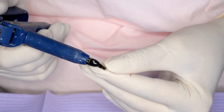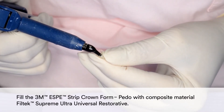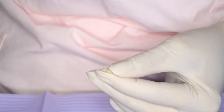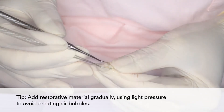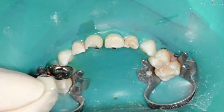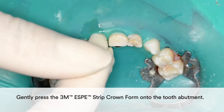Then fill the 3M Strip Crown form with composite material — Filtek Supreme Ultra Universal Restorative. In order to avoid creating air bubbles, add the restorative material gradually using light pressure. Gently press the 3M Strip Crown form onto the tooth abutment.